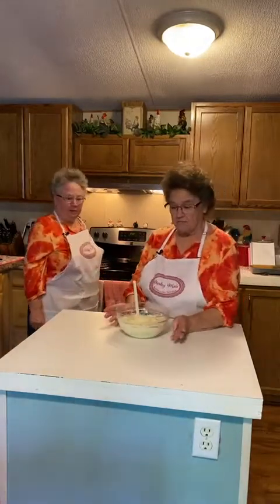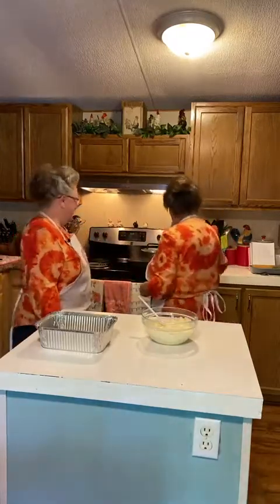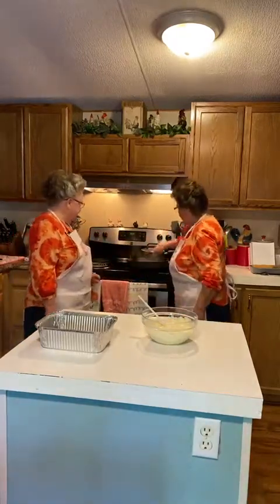So this cream sauce is half a can of cream of chicken, half a cup of sour cream, a little bit of garlic powder, and a little bit of onion powder. As soon as the rice gets done we'll put it in the aluminum pan. The chicken is almost done, so we're going to assemble.